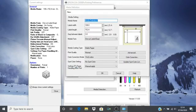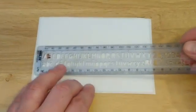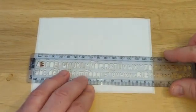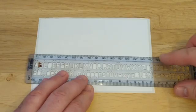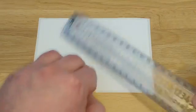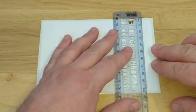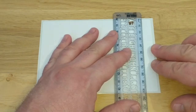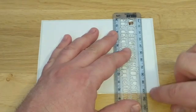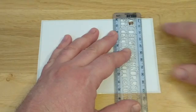At this stage we can now measure the physical dimensions of our label media. Measure the label length and width. The printer is only interested in the dimensions of the physical label, not the backing paper or liner as it is sometimes called. As you can see here I am only measuring the label itself. Measure as accurately as possible.